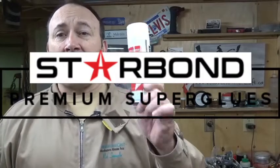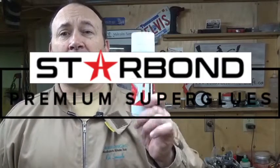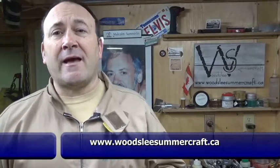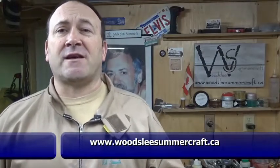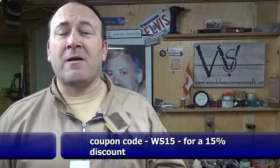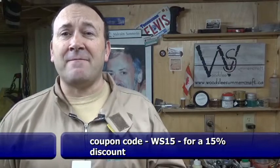Thanks again Alec for that. I'm an affiliate, so if you are looking for CA products — these and there's a whole array of other stuff — go to my website www.woodsleysummercraft.ca and scroll through the products. There's a section there for CA superglue with a direct link to Starbond. Use that link and my code WS15 for a 15% discount on anything you want to buy there.